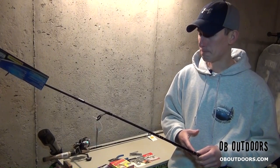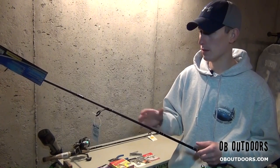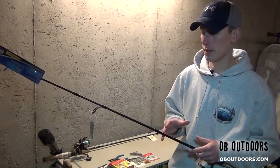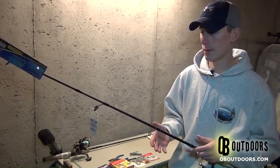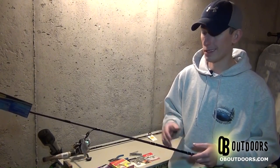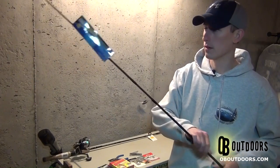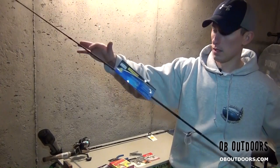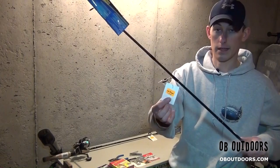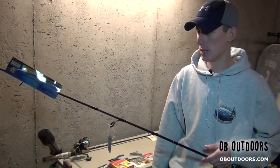Each year before the open water season hits I like to run to Walmart or the man's mall — aka Fleet Farm — and pick up a couple cheap combos that I know when I break them I'm not going to care. Each year I end up breaking at least one, so I like to pick up something cheap. The only thing I need is something with a stiff backbone and a fast tip. These are a couple Shakespeares and I got them for $18.99 a piece at the man's mall.